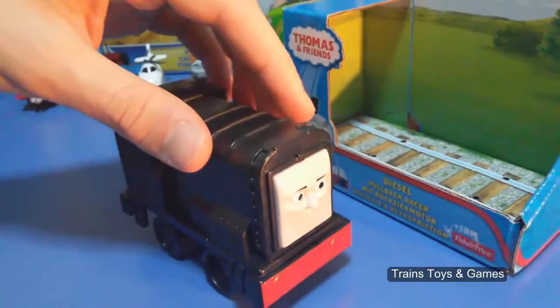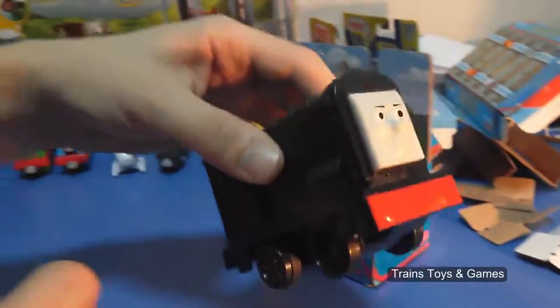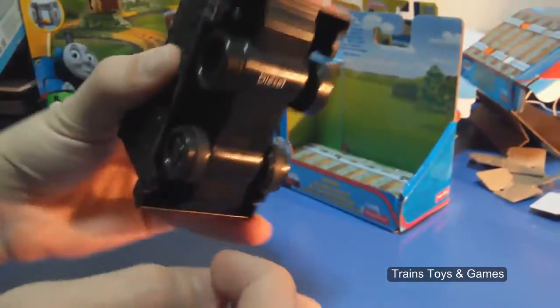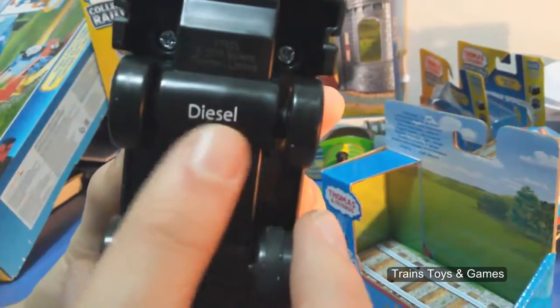How should we pull you back? Look, I pull it back and it goes. Look at its wheels, and look at its name here in the bottom — Dizel.